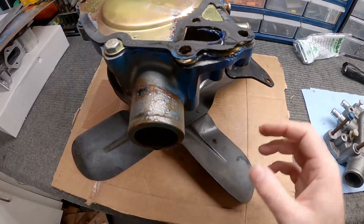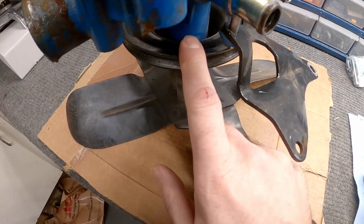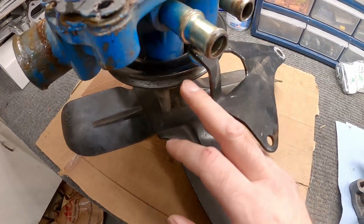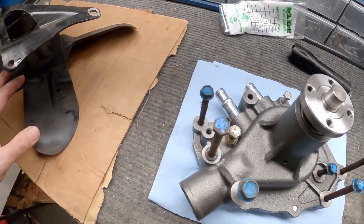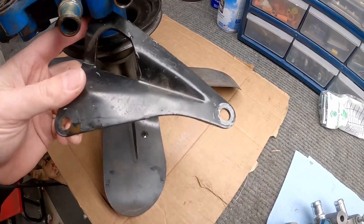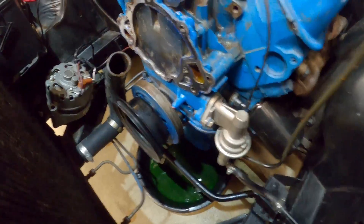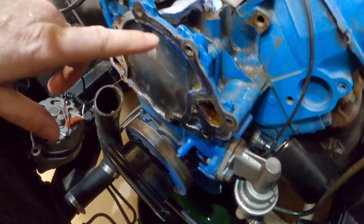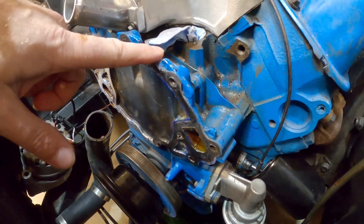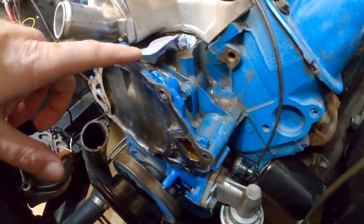Now that we got the water pump off, I couldn't take this bracket off because the pulley is in the way — you need to take the fan off to get the pulley off, and with the radiator in place that's really hard to do. So I'll just assemble everything from here onto there before putting it back in the car. All right, let's go ahead and get the timing cover off. If you were just doing the water pump, you could stop here, clean up the surface, and put the new pump on.